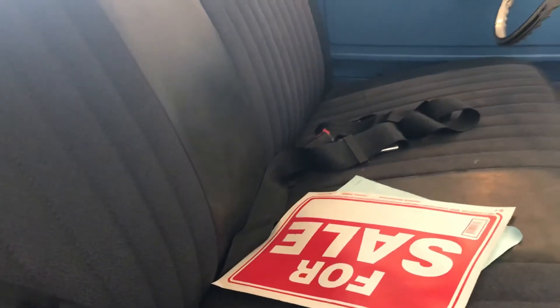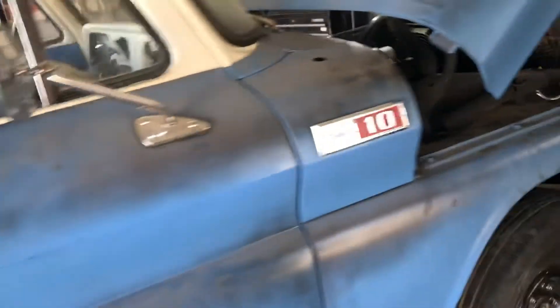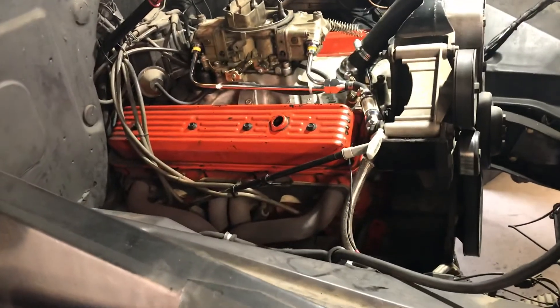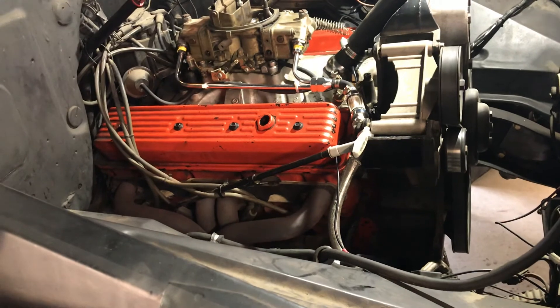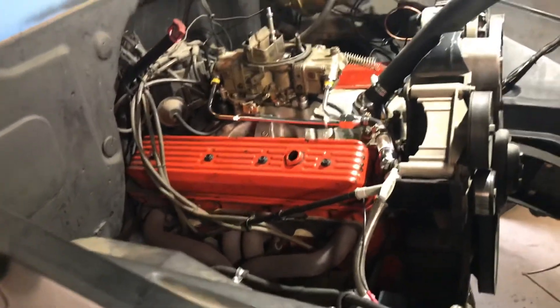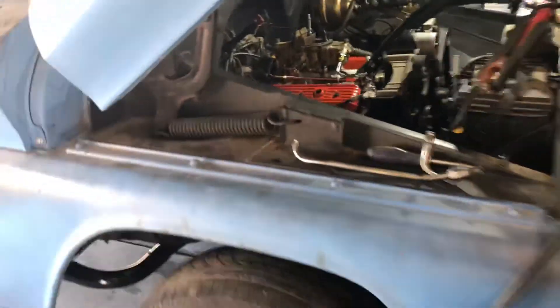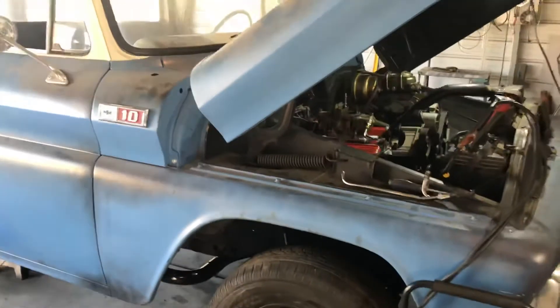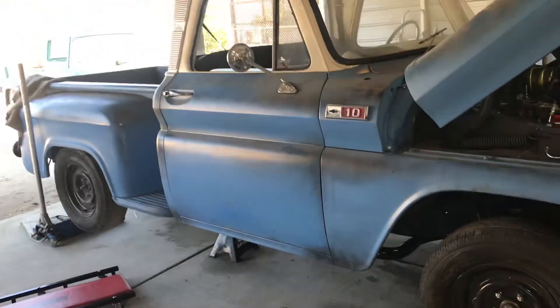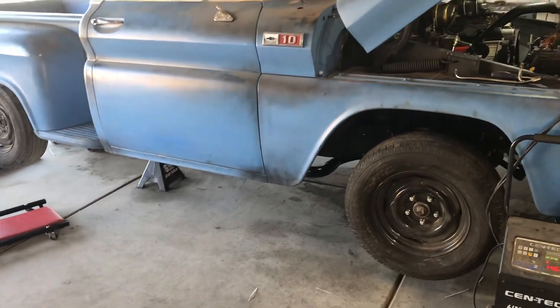Right now I'm waiting for this battery to charge because it does have an electric pump on it due to having a mid-nineties OBS motor, which were of course electric. I left the key on while I was trying to get rid of these leaks and it killed the battery. So I'm just waiting on that, and then I'm going to bring it down and take it for a test drive. Hopefully everything goes good, and we'll go from there. Thank you guys for watching.